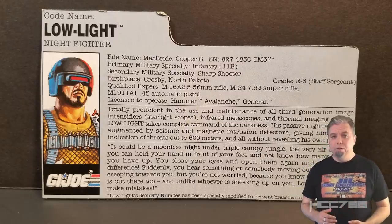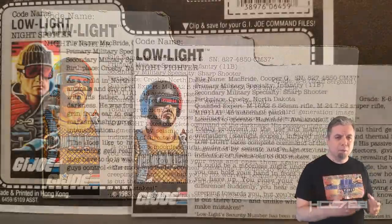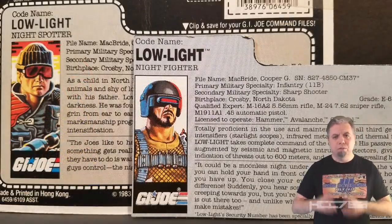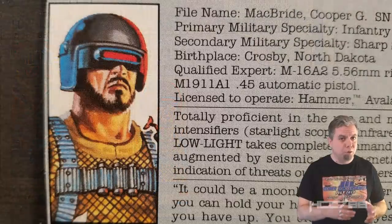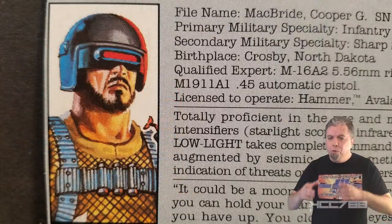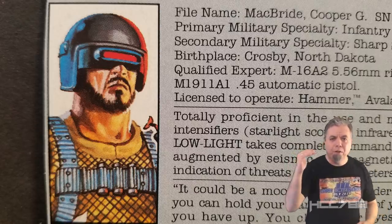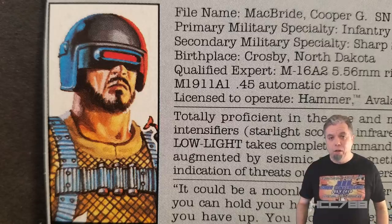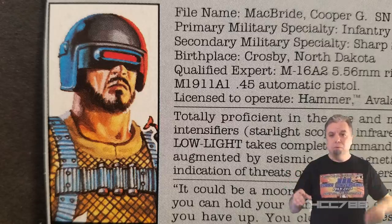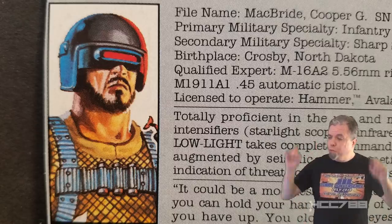Low Light is an interesting character who got a bit more development in the animated series than in the comic book. Between the cartoon and the file card, we have a window into Low Light's childhood and his psyche. For a non-core character, he's surprisingly well-developed. It's a top-tier figure, it's a gem from the 90s, and it is not Low Light. We need to give this guy a name, so please comment on this video with your ideas for a codename for this guy.